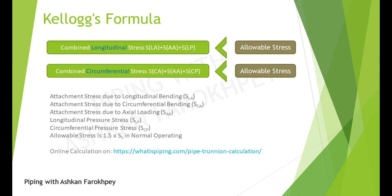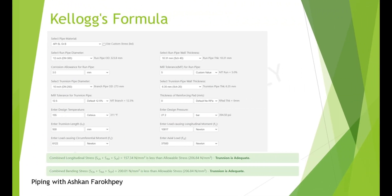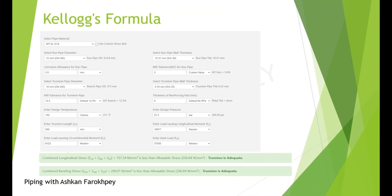You can find much more details on the calculation of Trunions at the highlighted link, which I also added below this video. You can open the link and by entering the input data into the blank cells, the website automatically calculates the loads and stresses and tells you if the selected Trunion can tolerate the loads from your piping system.